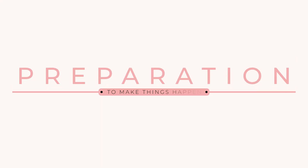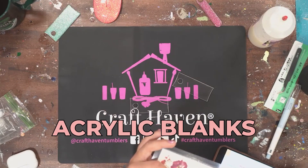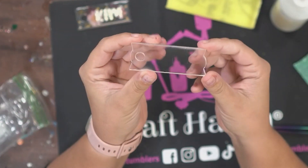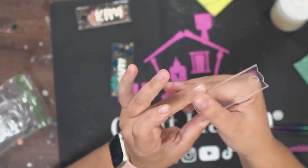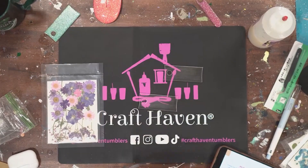We need to start by prepping our acrylic blanks. These acrylic blanks were made by a friend who has a laser cutter, but I will link a few options for where you can get them below. It's really important that you give them a scuff sand with 400 grit sandpaper. You'll see the sanding marks, but they will get filled in and you will not be able to see them once you add your top coat.